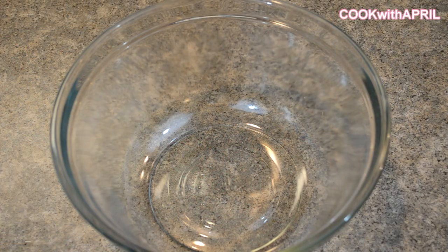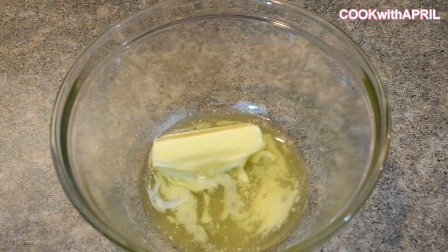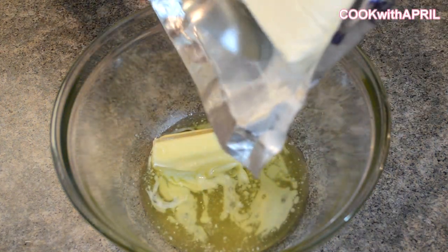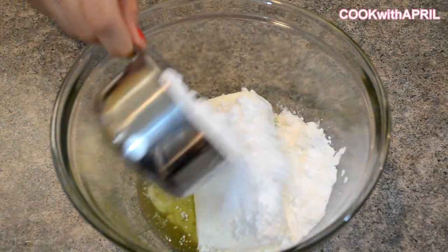So let's start out with our cream cheese frosting. First add half a cup of melted or softened butter. Next add 8 ounces of softened cream cheese. Then add 4 cups of confectioner's sugar.